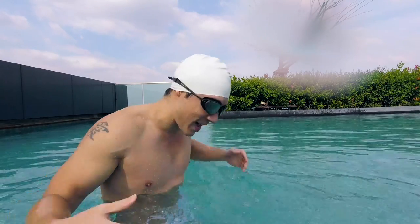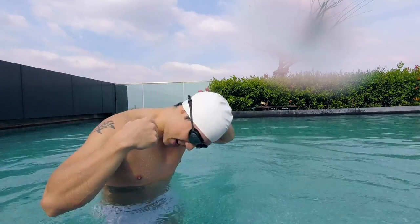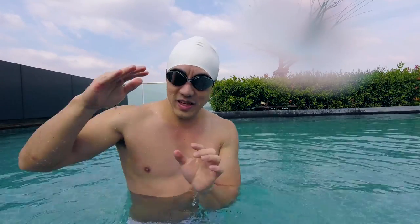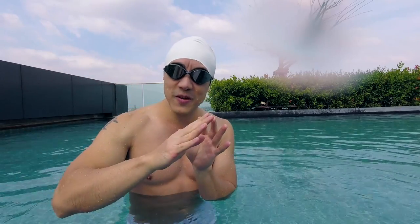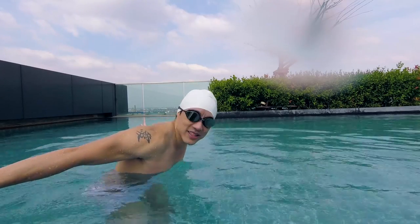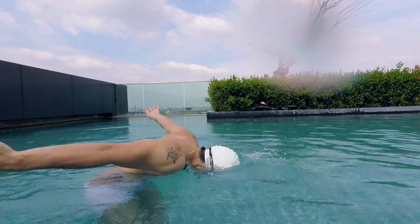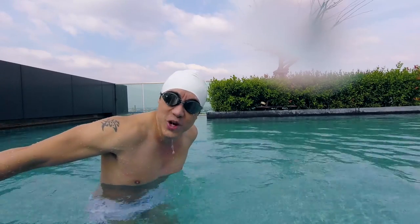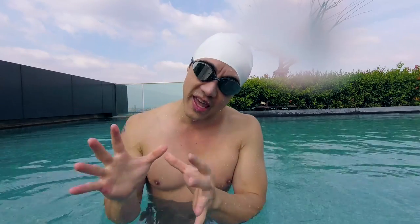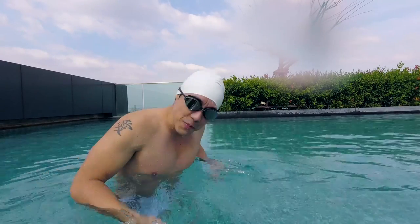There are two types of butterfly: one with the head out and one with the head in. When you see people doing a butterfly, they go from A to B — butterfly A, butterfly B. Butterfly A is where your head is out of the water. Butterfly B, your head is still in the water. If you're a beginner, I recommend sticking with butterfly A. Every time you pull, your head comes out. Let me demonstrate butterfly A.